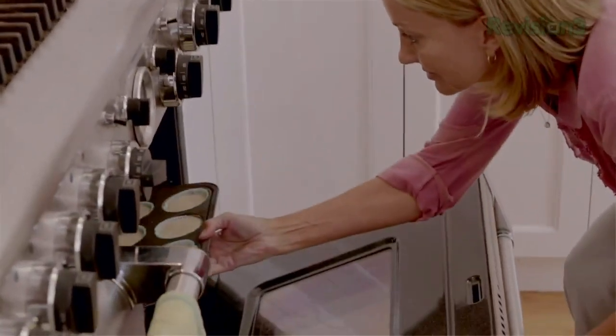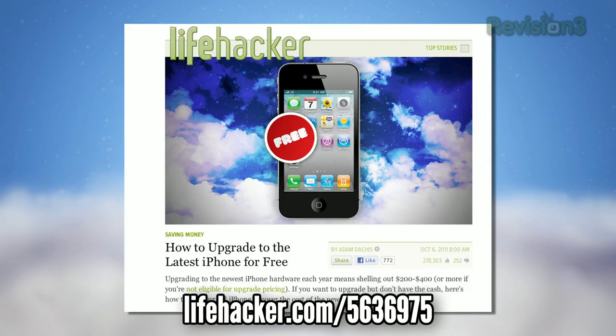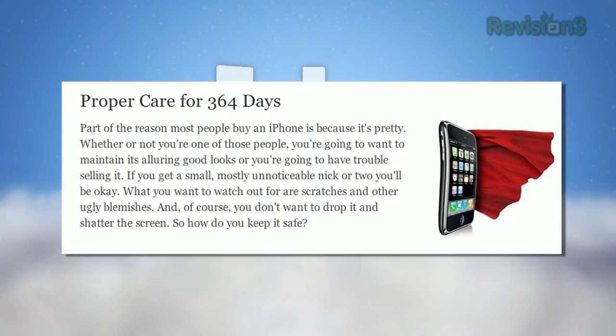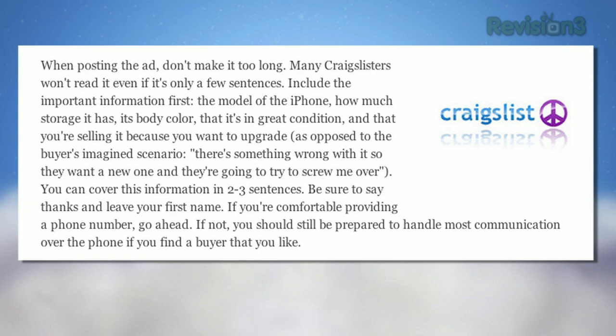Siri is limited, currently, to the 4S, so we haven't gone hands-on with it yet, but check out our post for more details. If you're tempted to upgrade and have last year's model, be sure to check out the guide on how to upgrade to the newest iPhone for free. iPhones are expensive, even on contract — the newest model starts at $199, but if you're not eligible for a new carrier contract, the price balloons up as high as $650. If you've kept your iPhone in good condition, you can actually resell it for more than you originally paid, as long as you know how to sell it and where.